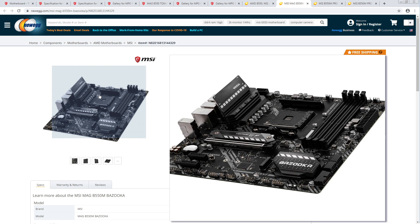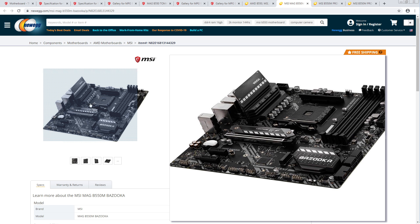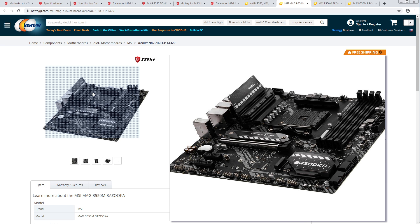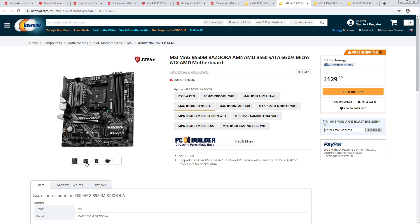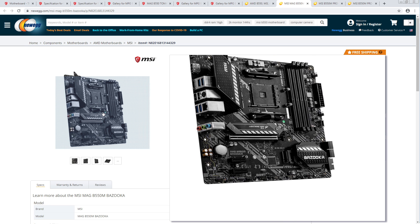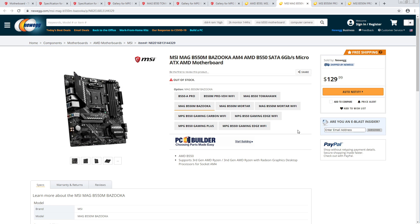It looks like they swapped the inductors and kept the MOSFETs — the heatsinks look very similar, or similar enough that I can't tell much of a difference. So this is the closest to the B450 boards and it is quite a bit more expensive.